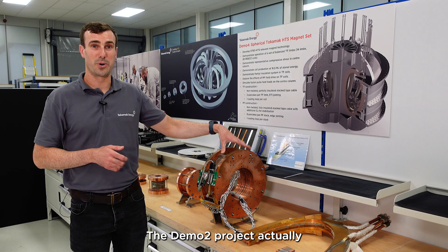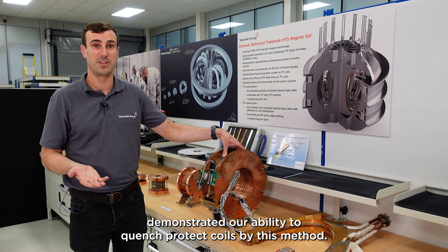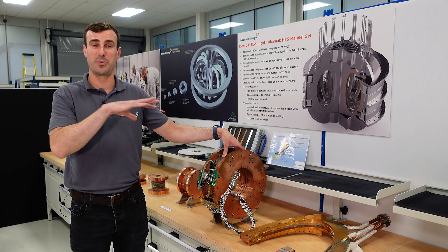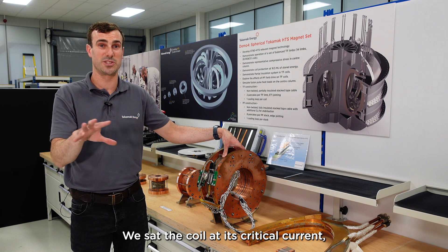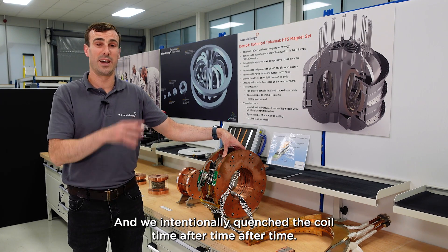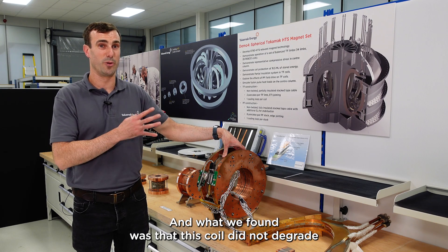The DEMO2 project actually demonstrated our ability to quench-protect coils by this method. When we tested the DEMO2 coil, we ramped the coil up and sat it at its critical current — on the limit of what it's capable of doing — and we intentionally quenched the coil time after time after time.